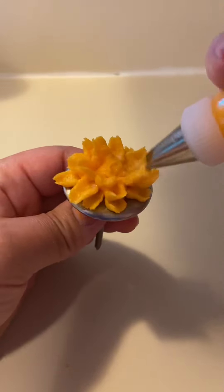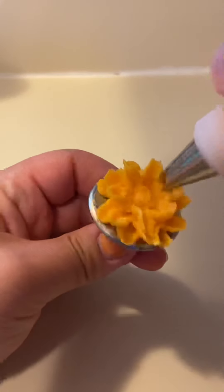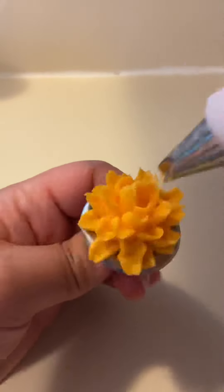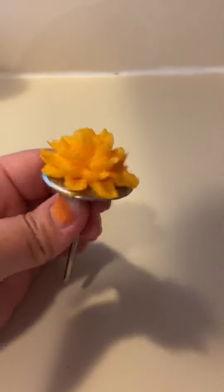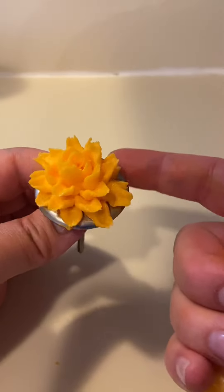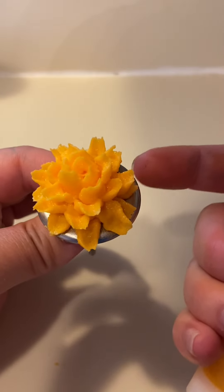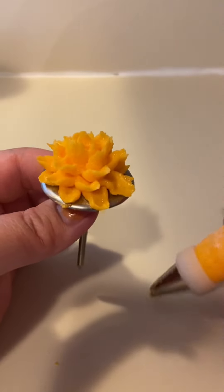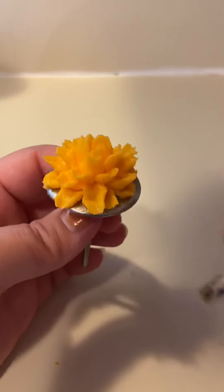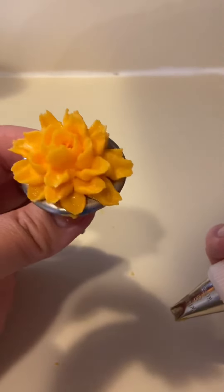And don't worry if you mess up — you can just rebuild your petal. It's going to have so many petals on it that nobody's going to notice. You can see the base is completely covered. Now with these, I never actually do them on the flower nail. If you're making a chrysanthemum, do it directly on the cake — this is just good for practice, because you won't be able to lift it without scraping all those beautiful petals off. You can freeze them on wax paper and then try to lift them, but I would recommend doing them directly on the cake.